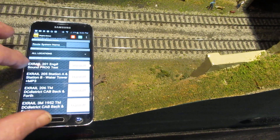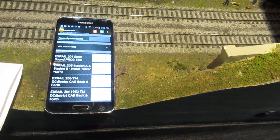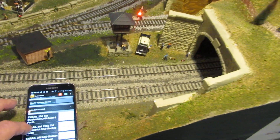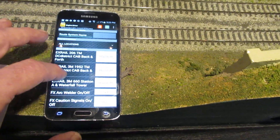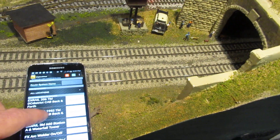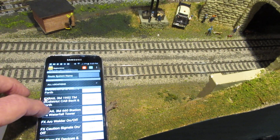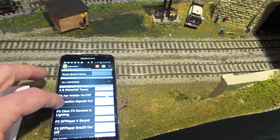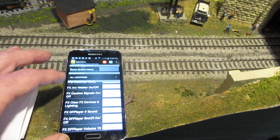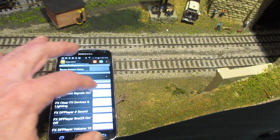With X-Rail you can also create automations, and by touching one of these buttons I can automatically assign an engine to do a particular automation. For this layout I created two automations: one for engine 660 and another for engine 1952, which is a DC engine — so 660 is DCC. I can turn on and off special functions I call FX, which is X-Rail automation to a specific device like arc welder or caution signals.